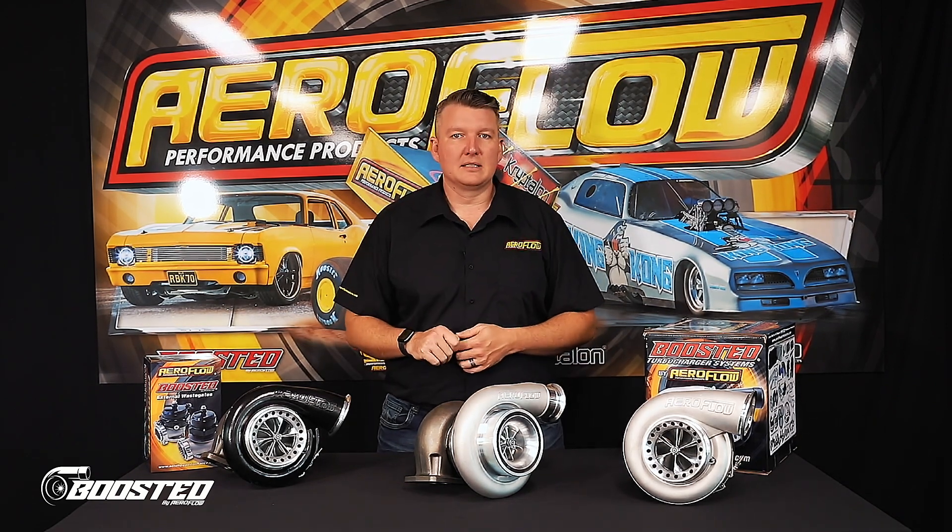On a larger capacity engine, 6 litre and up, the 88mm compressor is still going to come on nice and quick. It's going to make for a good street car, but a great race car.